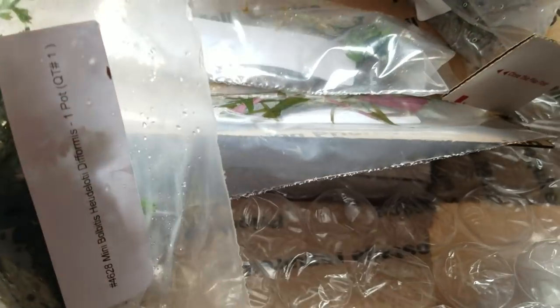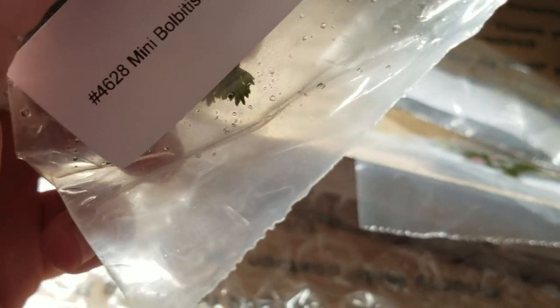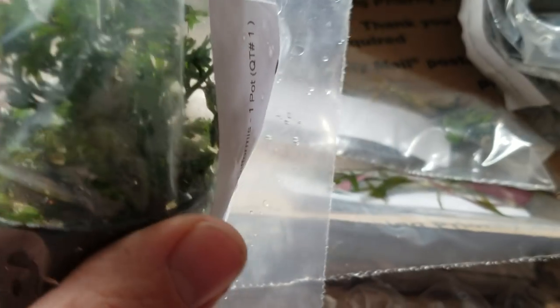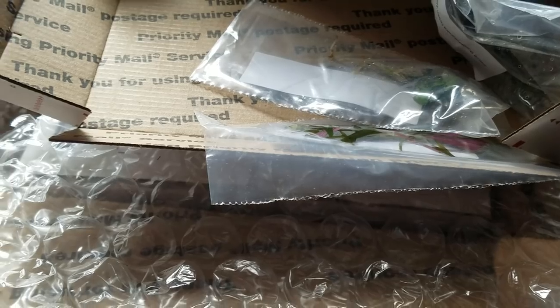Then we've got a potted plant which resembles kind of like parsley or something along those lines. This is a mini Bolbitis heudelotii deformis. Sometimes people call it by other names, but basically in its water state it's a nice little fern and it can be propagated easily. It can be grown in low light — just a nice multi-purpose plant. It's also from Southeast Asia. I'm excited about that one.